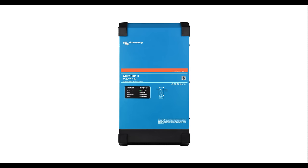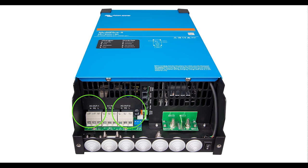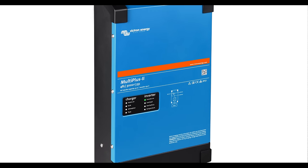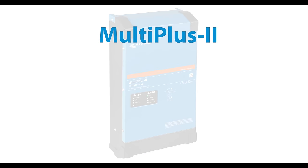The MultiPlus 2 is an update on the 20-year proven MultiPlus. Just like the MultiPlus, it has two AC outputs with power assist and power control. It has a new look stylish enclosure and redesigned internal electronics, which results in some extra features in comparison to the MultiPlus.